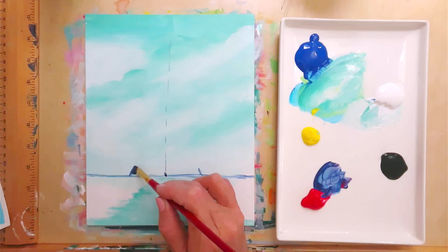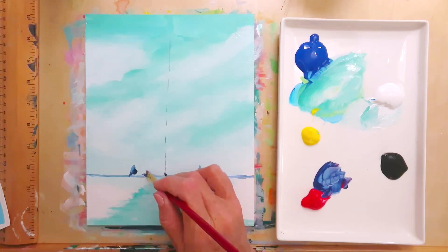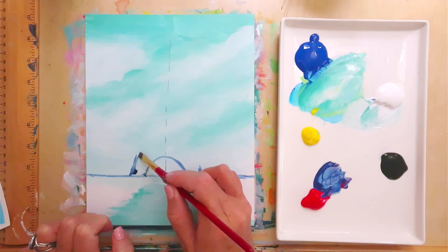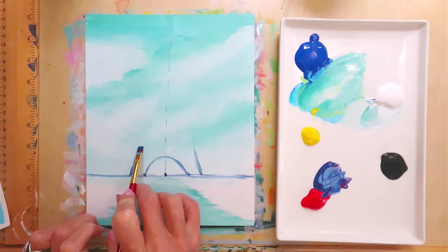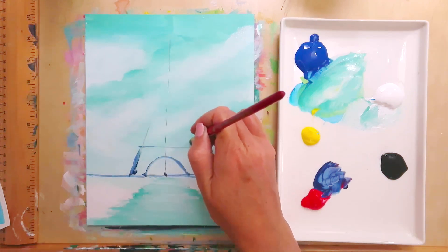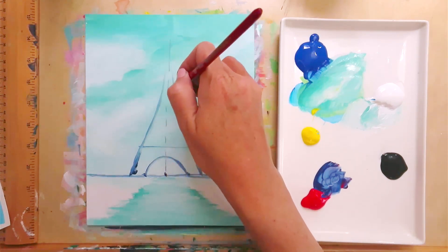These are going to be the outside of the tower. Go in about a half inch on each side from each outer line, then make a rainbow shape connecting those two inner dots. Come up on either side moving slightly inward toward the center. Once you get about an inch above your rainbow, make a horizontal line. Then keep going up on either side, gently bending the lines in toward the center line as you go, until it gets really small.